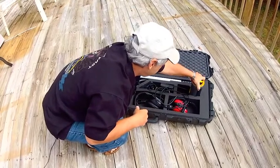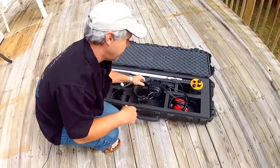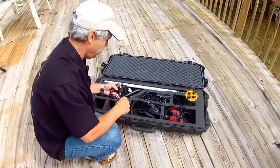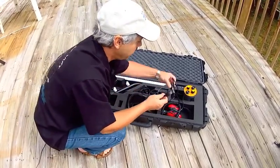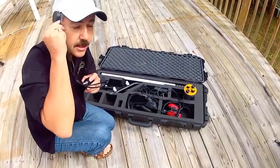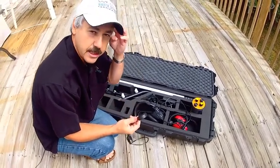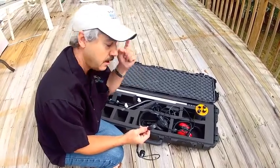It comes with underwater headphones. The topside headphones are an option you have to order separately, but it does come with the underwater headphones as well as what's called a bone phone. The bone phone is actually a bone conductor — it hooks onto the unit here and you can place it up under your hood so that you can actually hear the sound as you're approaching the metal object, conducting through the bone.